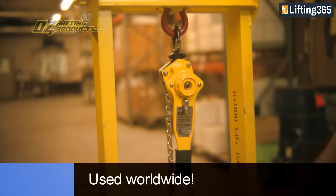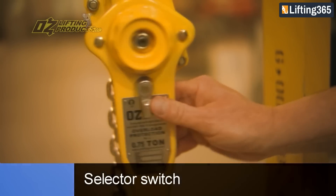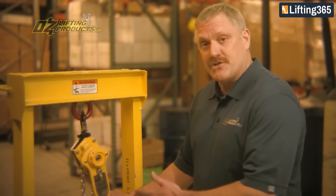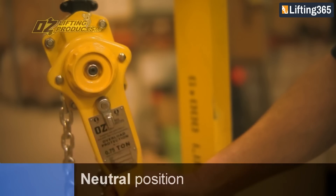Oz lifting lever hoists are used worldwide. I'd like to show you how they work. The selector switch here allows you to either raise a load, lower a load, or put it in neutral, as it is right now, for quick rigging.